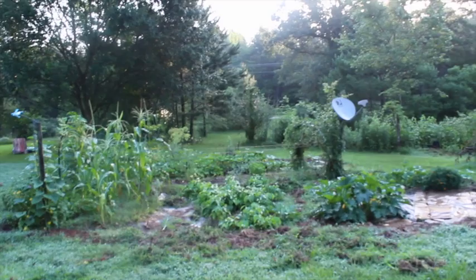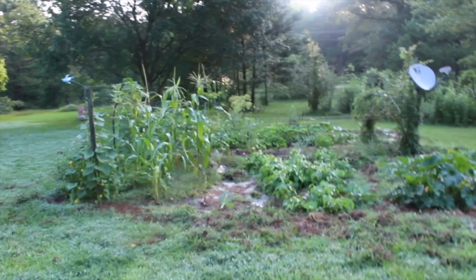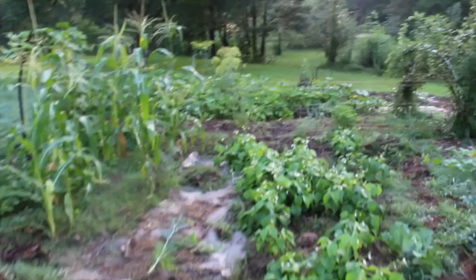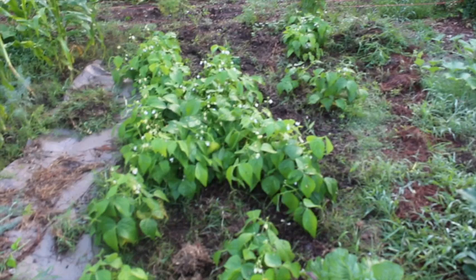It's July 1st and usually by this time it's so hot in the morning, but we've been getting more rain. Got some more yesterday afternoon, so I've just been out here weeding a little bit this morning. It's been so nice and cool, and I thought I'd show you — the green beans are ready to be picked.